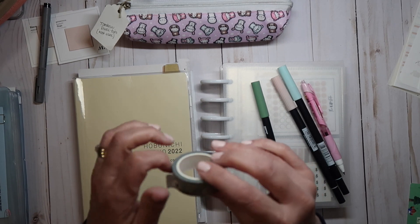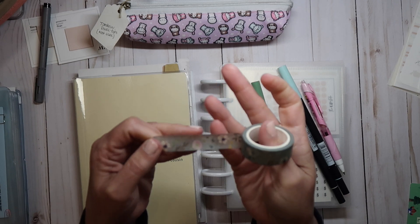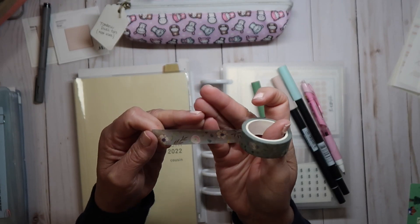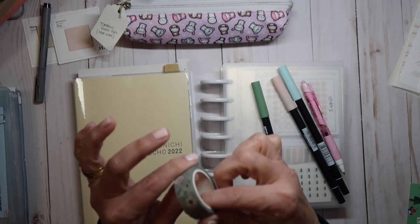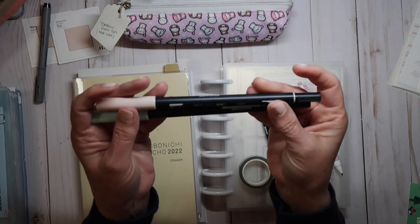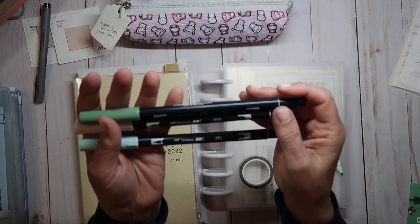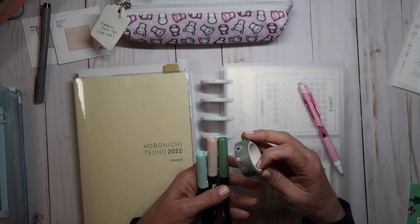I pulled this washi from Sterling Ink. I don't even know which month it was, but it's kind of a greeny-gray background with some pink and some purple. I thought it would brighten up my spread a little bit. So far I've been using 850 and 291 this month, but I'm thinking 192 might be better with this — though it almost looks more blue.